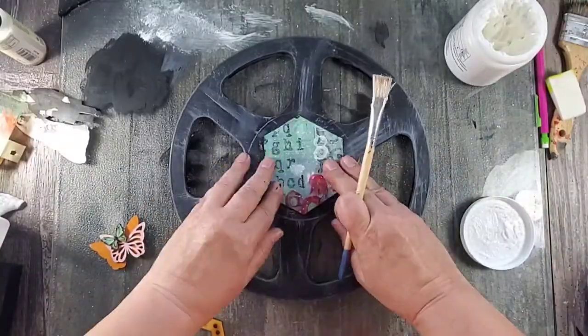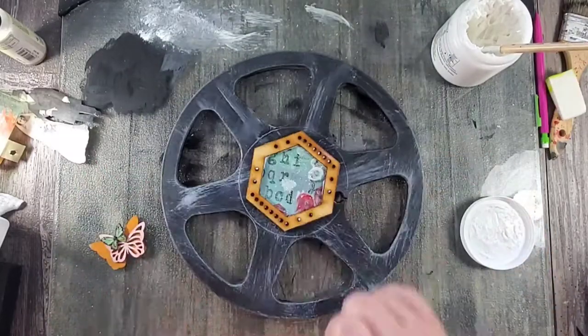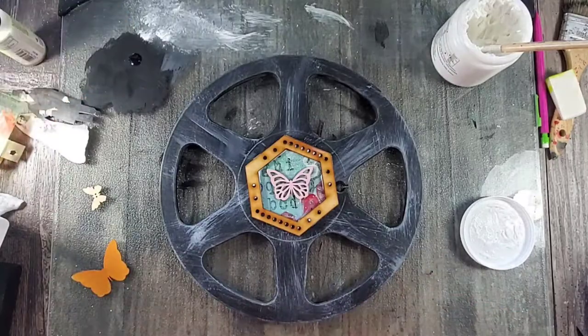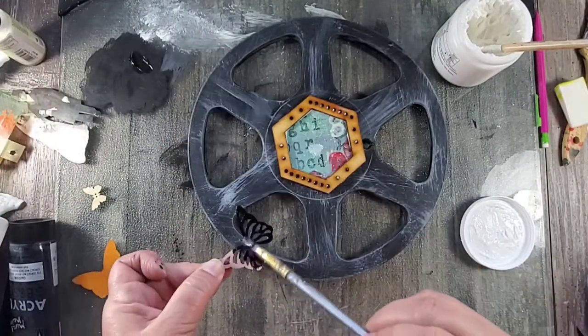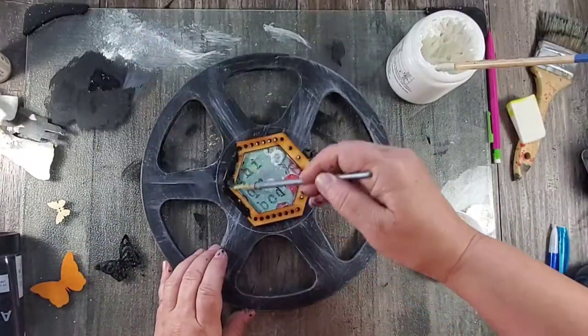Next I wanted to add some sort of focal to the reel, so I added a piece of mono print and then a wood frame and some other wood embellishments. I painted them the same way as I painted the reel, and once they were dry I went ahead and glued the mono prints to the back of the reel.